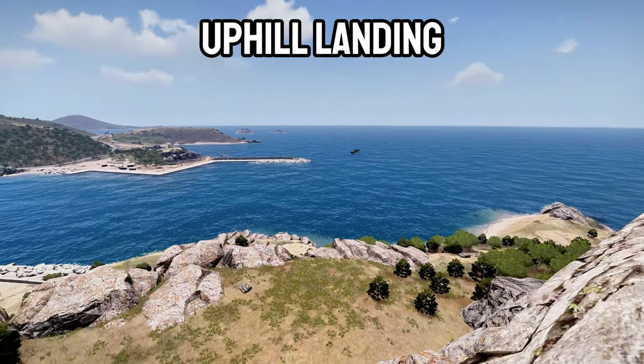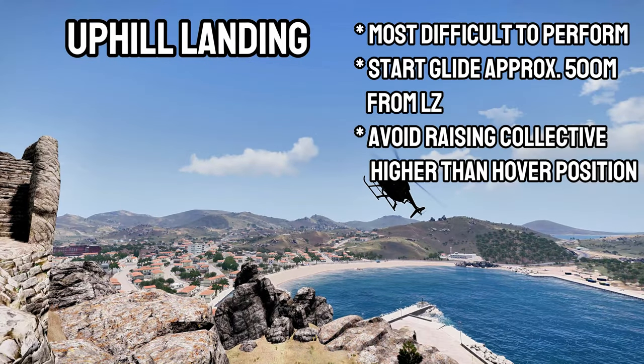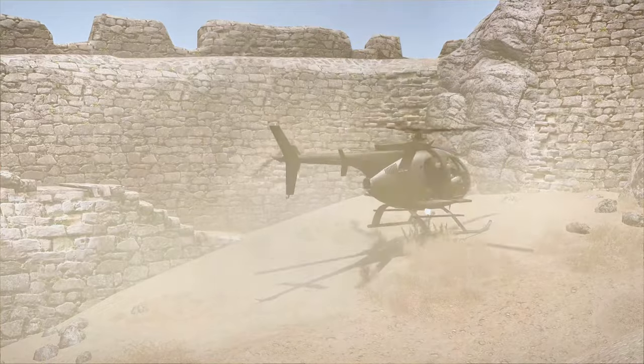The uphill landing is the most difficult to perform due to the tendency of the pilot to increase the collective beyond the hover position. Focus on only adding collective to the hover position if more lift is needed. Start your glide to the LZ approximately 500 meters out.